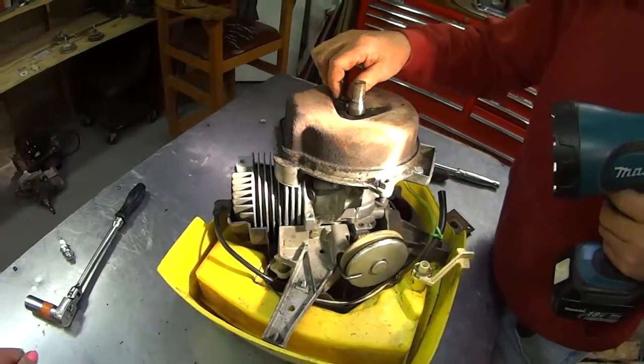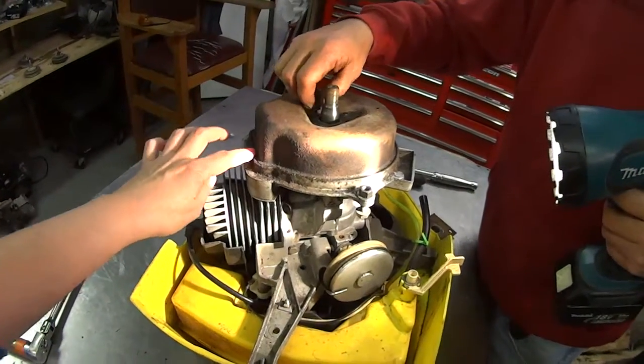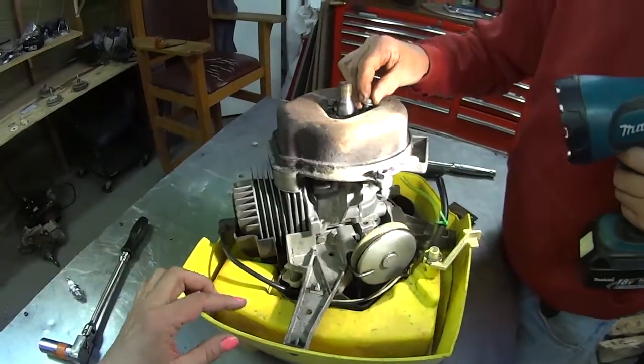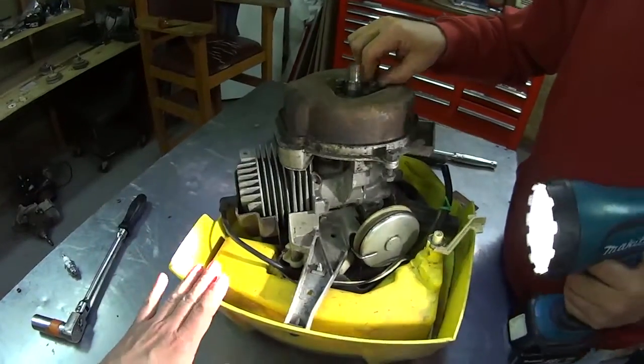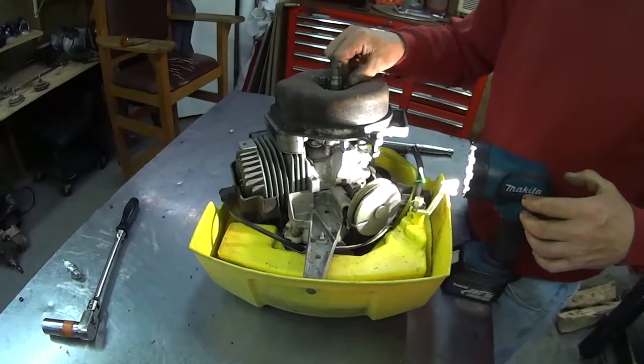Every time I list one on eBay, I do try to take pictures of the ports. But a picture is different than a video. This here, you're actually seeing what's happening. Love it. It's beautiful, it really is.